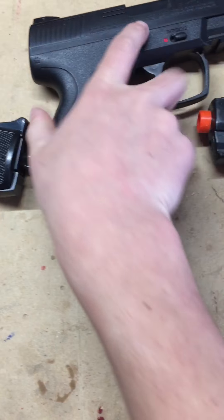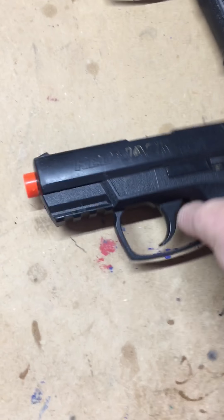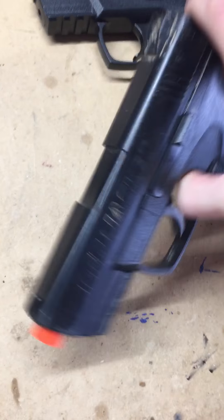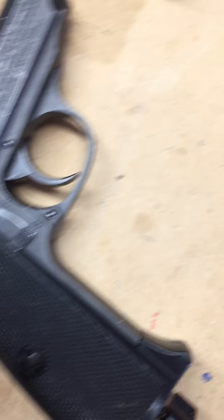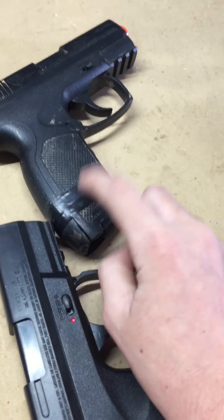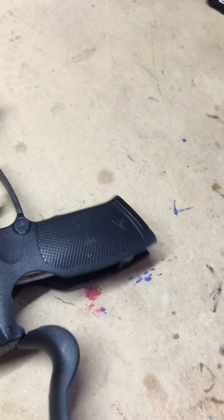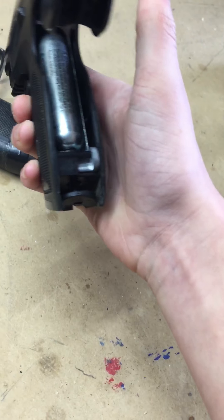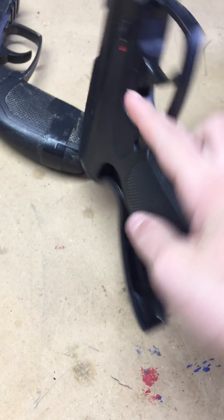I'll flip them over — they are identical. The Umarex does have a little bit more weight to it because it is a BB gun. I forgot to mention with the Red Jacket, the CO2 is loaded the same way as this — you flip that up, pull this thing down right there, and it twists in.